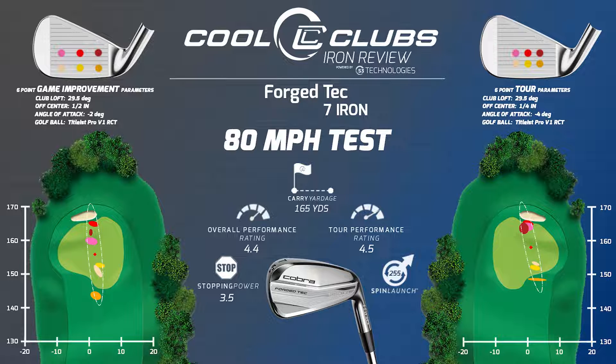We've started adding Cobra to our matrix this year — we added the driver and the fairways, the tech hybrid, and a King Forged iron. We'll get another one reviewed in a minute that was kind of impressive as well.